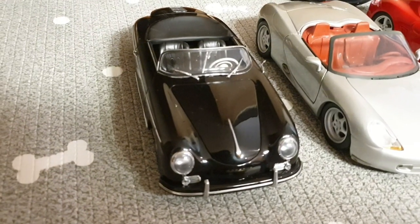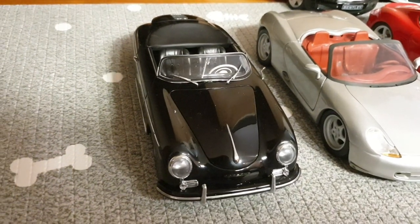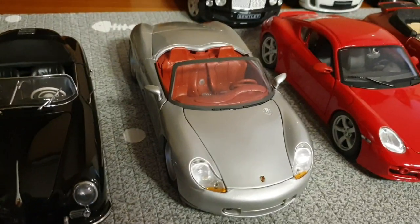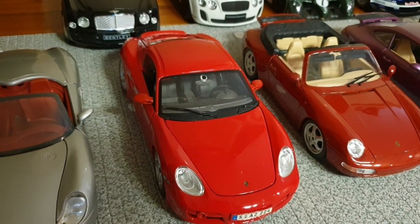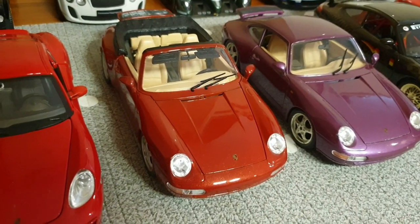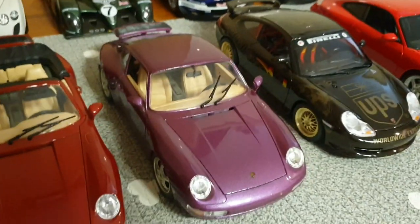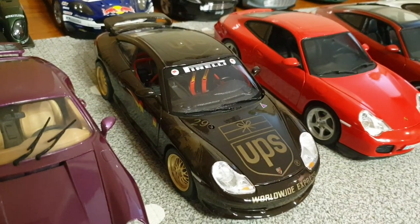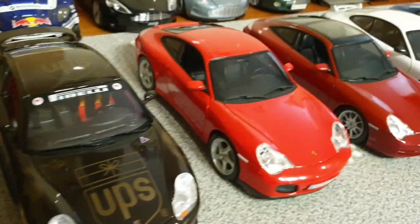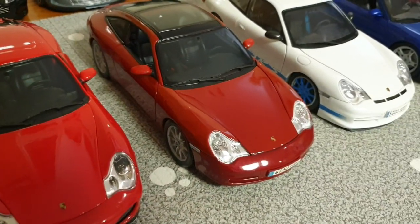And over here, we have some Porsches. This is a Porsche 356A Speedster by AutoArt — I think it should be around early '50s. This one's a '93 Porsche Boxster Concept by Maisto. And next to that, we have the Porsche Cayman S 987 by Maisto. And next to that, we have the '94 Porsche 911 Cabriolet 993 by Burrago. And we have the coupe version, also by Burrago in this beautiful purple color. This is the early 996 GT3 by Burrago. And this one's a facelift 996 Cabriolet 4S by Maisto. And this one's a 996 Targa by Maisto — I have quite a few 996s.